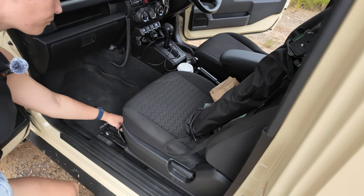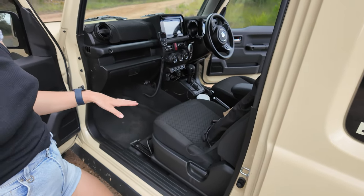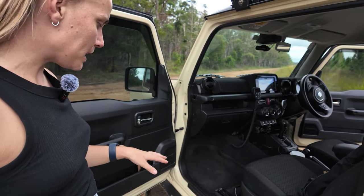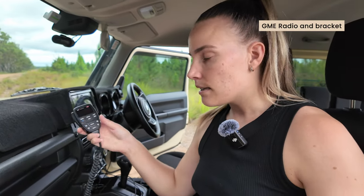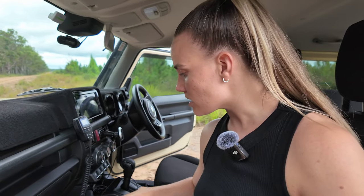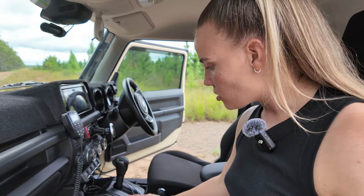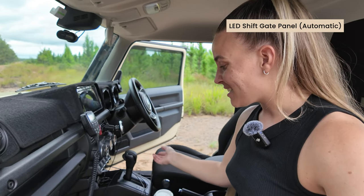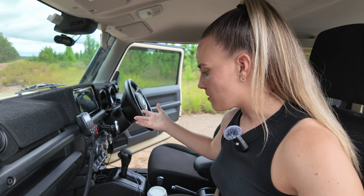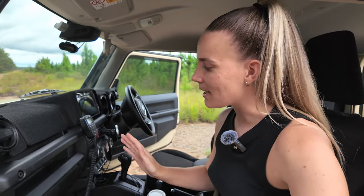I have 3D floor mats throughout — they're moulded to the car, super easy to clean, and I've had them the whole time. I also have the GME radio mounted on a little bracket, which sits nicely and sturdily. I have a shift gear panel illuminator for the automatic version — it lights up so you can see where the gear stick is in the dark. It's not a necessary mod but it's a nice one. It's USB-powered but can also be hardwired.